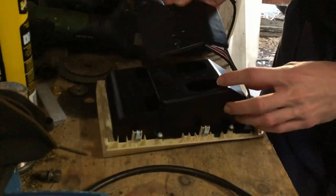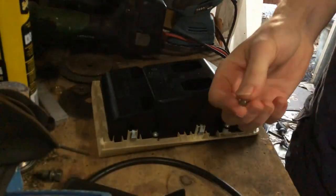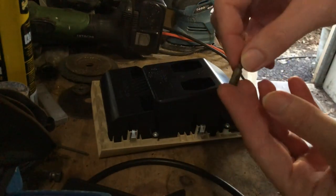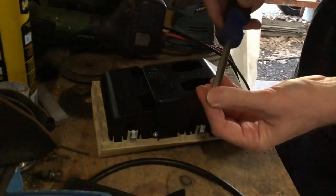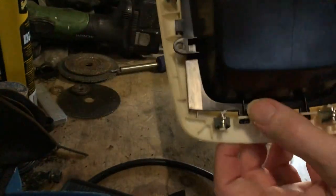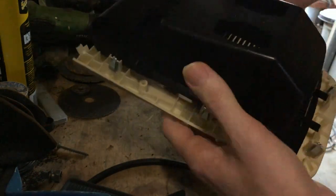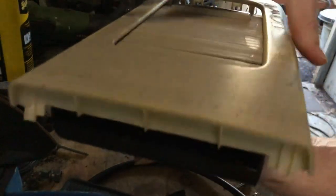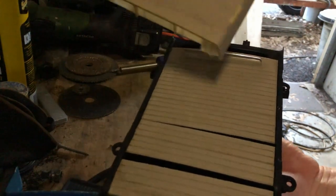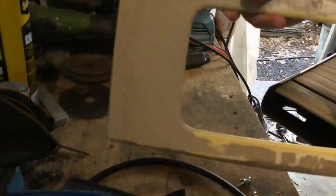I've got a T20 Torx bit - this should come off really easily. Based on these two little points here, I'd say that goes forward like that. There we go, it's off easy. I'll be keeping that bit separate to go and paint.